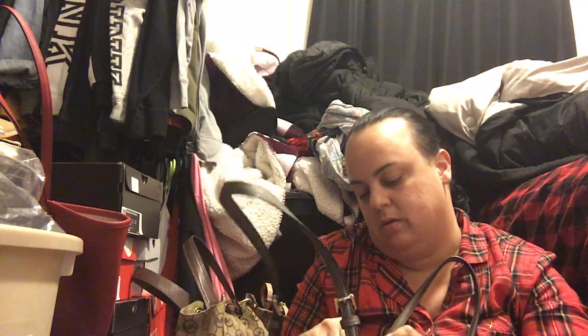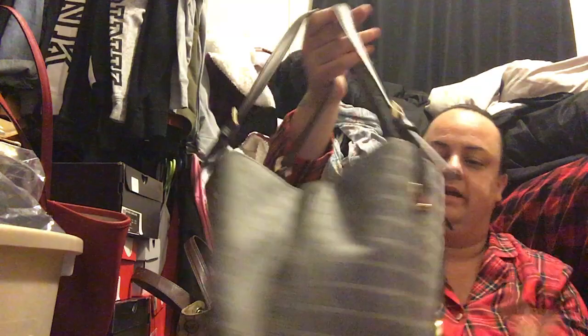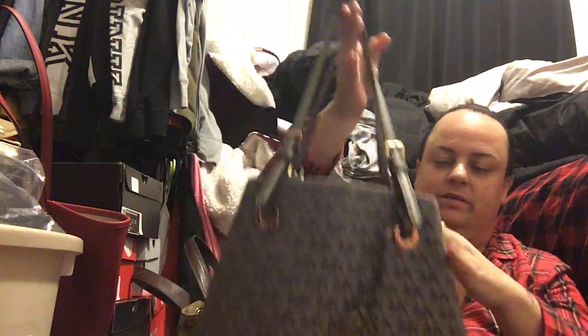It does have a snap closure, but normally I don't use it like that because I just have so much stuff in my purses all the time that I usually just wind up keeping it open.